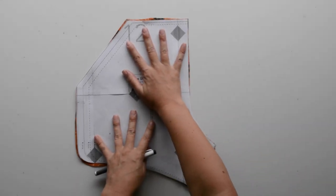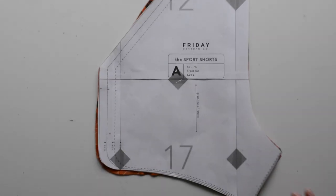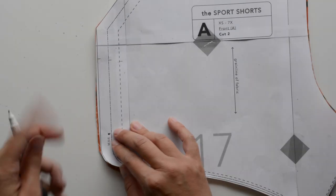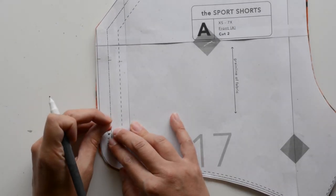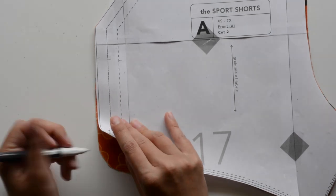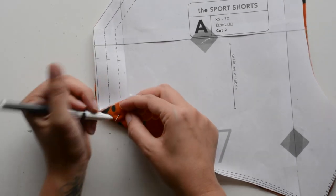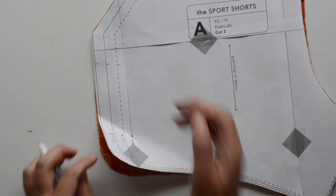There are circle marks that need to be marked on the right side of your front and back pieces. I like to stick a pin into the circle to mark the placement, then lift up the pattern piece and carefully make my mark underneath. You need to do this on both front pieces and both back pieces. Finally, cut a length of waistband elastic — we have suggested lengths for each size in the instructions, but you can also stretch elastic around your waist, add an extra inch for seam allowance, and use that.